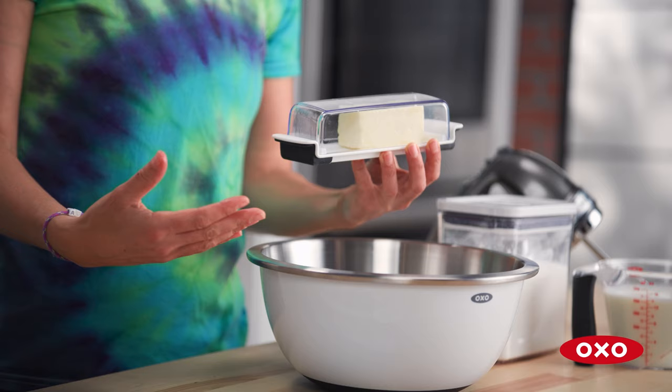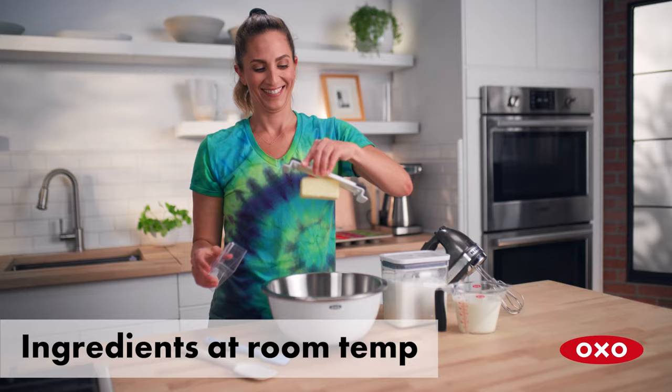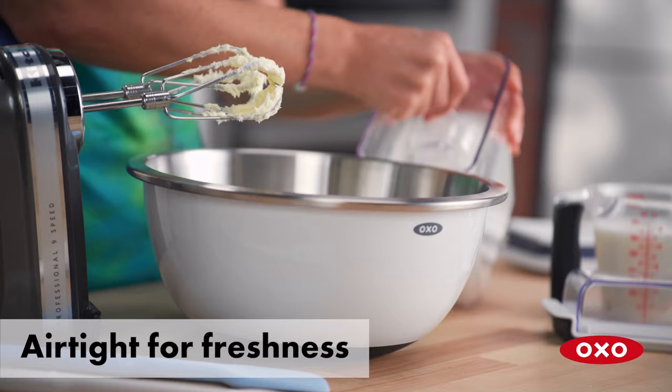It's important to use room temperature ingredients when you're baking — it helps you to create a fluffy texture. The airtight seal of the Pop containers keeps all my ingredients perfectly fresh, and the container is clear so I can see when I'm running low on my ingredients, and you can stack them so you can see everything you have.